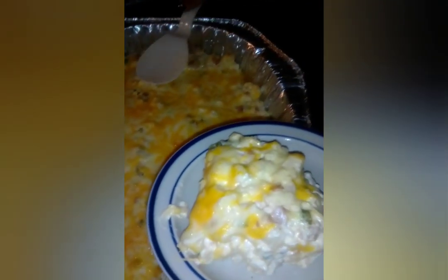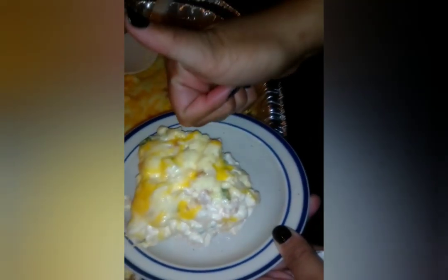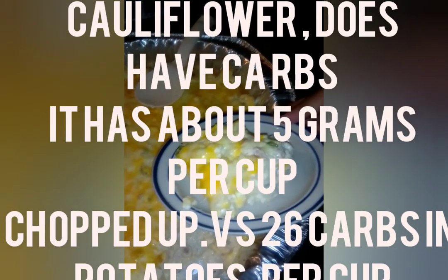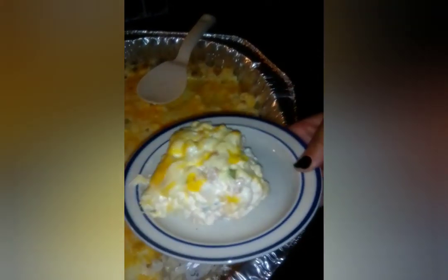That's the meal! If you guys like the recipe, give us a thumbs up and hopefully you'll get to try it at home. We had all the ingredients listed in the video, so if you want to try it, go ahead - it's really good!